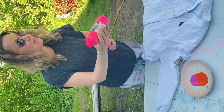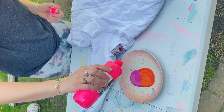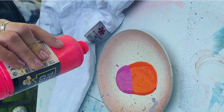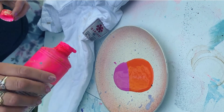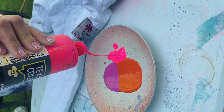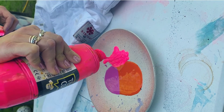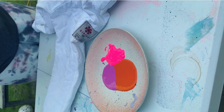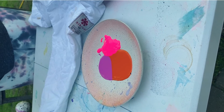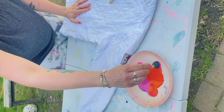Hi guys and welcome to this tutorial! This is a very cool cherry, orange, peach jacket — I don't know what to call it — but I got a lot of these white jackets from a big washing company. They get them from different places like nursing homes and hospitals, and when something rips or tears, they don't use them anymore, so I picked up a lot to recycle and upcycle.